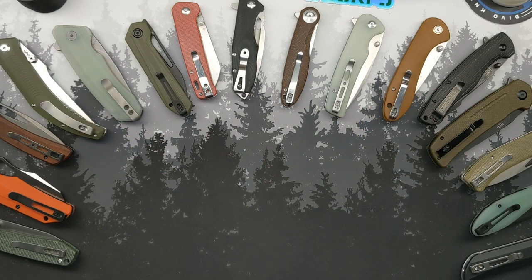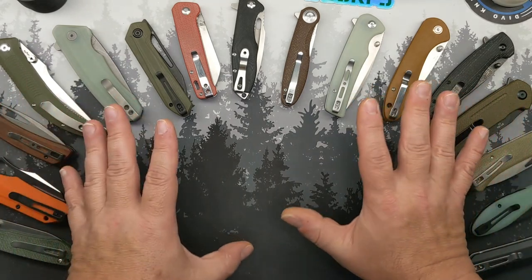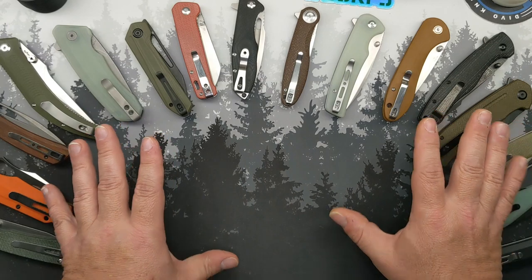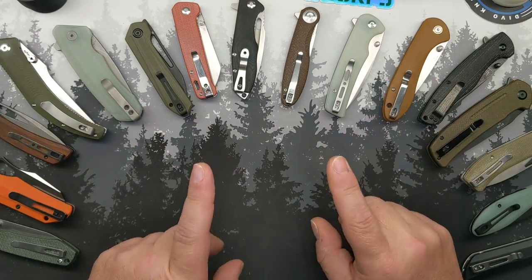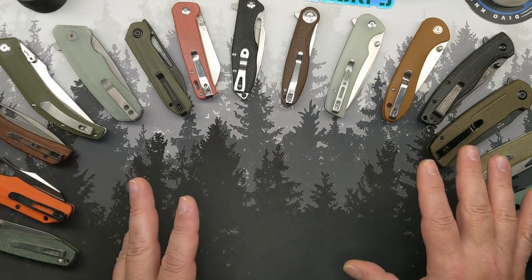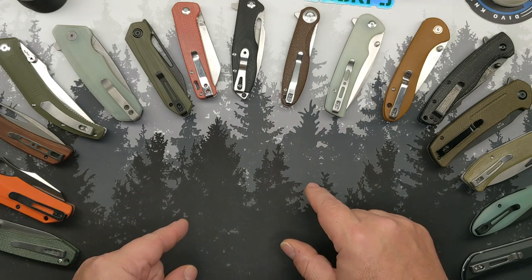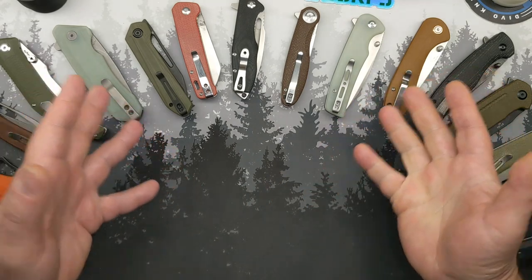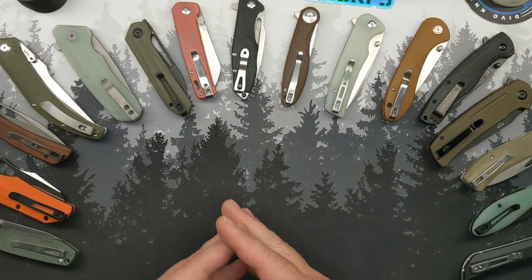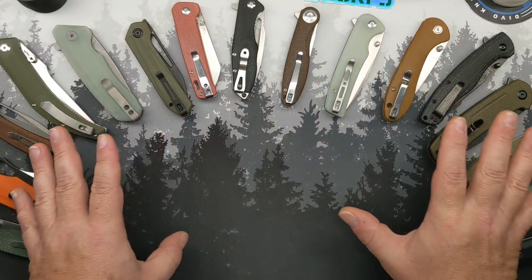So where to begin? There are more than this. I just tried to whittle it down to some of my favorites and no more than two of any brand. So let's begin by the fact that we all know I don't really care for D2 in my budget knives, in my folding knives, regardless of what budget they're in. So at an entry level budget like these are,